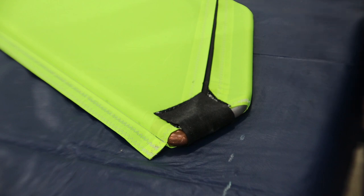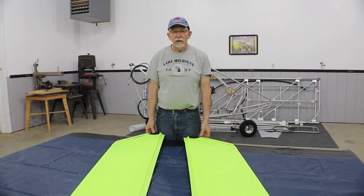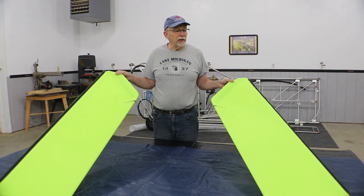And you have the rudder skin installed. We'll do the same thing with both elevators — it's an identical procedure. Now that we have the rudder and elevators covered, we use the same procedure on the ailerons and the flaps.